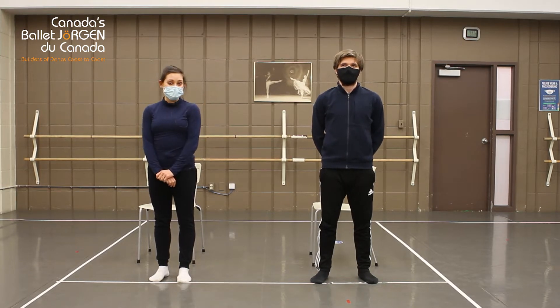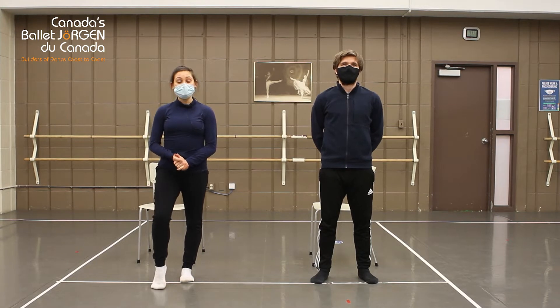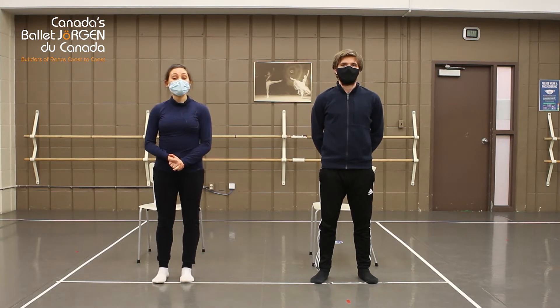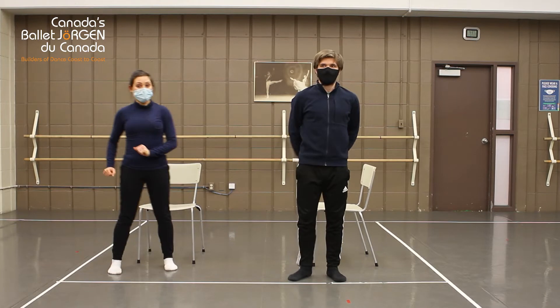Hi, my name is Ava and this is Adam. We are dancers with Canada's Ballet Jörgen. Today we're going to guide you through some leg exercises and stretches. All you're going to need is a chair. So let's begin.